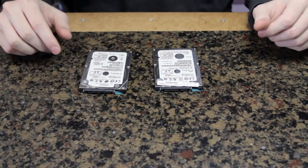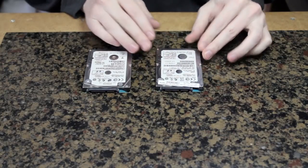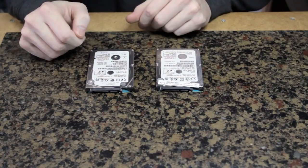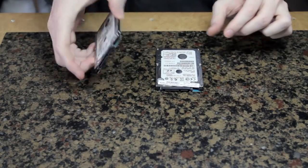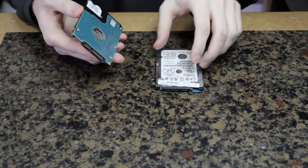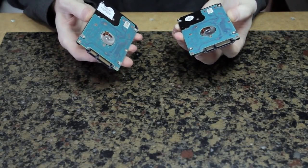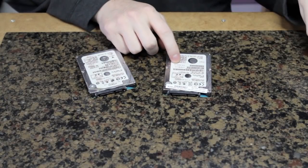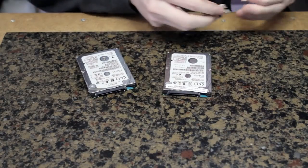I will be attempting to move the disk platter from one hard drive to another. This is a friend's broken hard drive, and there's precious data on it. I believe the culprit to be the controller board first, and these are exactly the same kind of hard drives, which is pretty lucky because this one is my old hard drive from my laptop that I replaced with an SSD drive, so it's not really wanted.